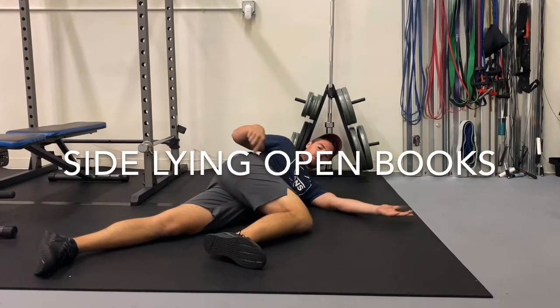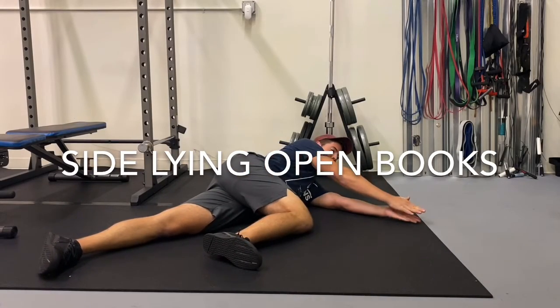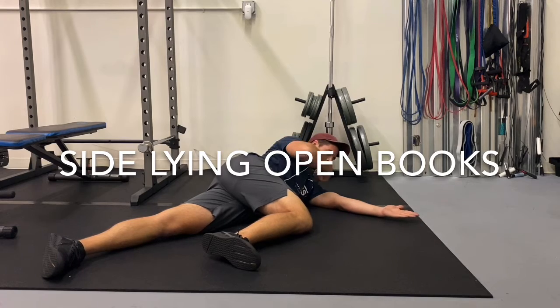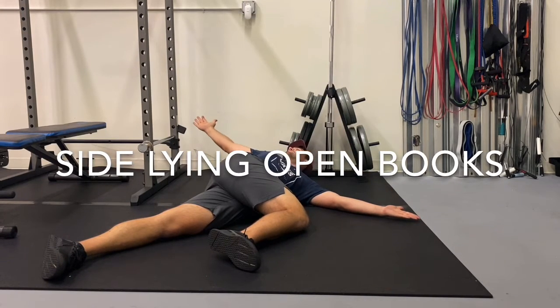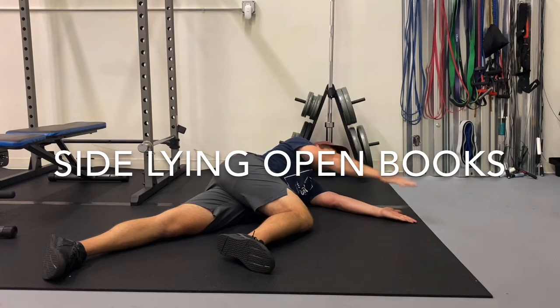For side lying open books, you will lay on your side crossing your top leg over the body at 90 degrees with shoulder on top of shoulder and hand on top of hand. You will open the arms and extend backwards.